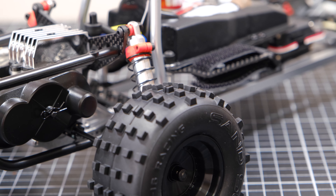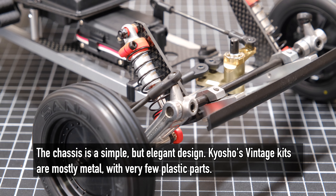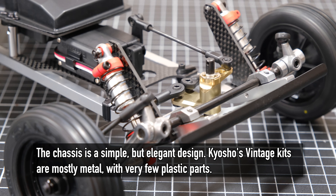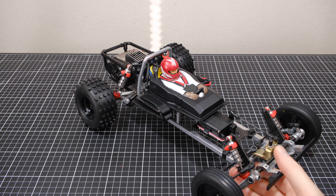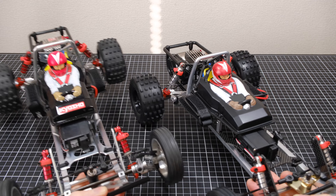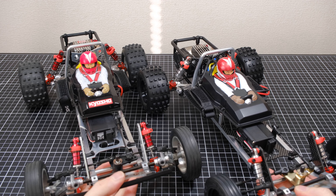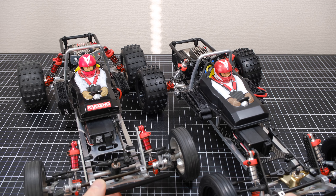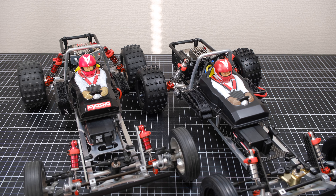If you watched my previous video, you'll know that part of the reason I decided to throw a whole load of carbon upgrade option parts at this Tomahawk was to differentiate it from the Tomahawk I already had. I thought to myself, it's one thing to get all these parts — HG shocks, carbon plate, etc. — and just throw them on to make it different, but I'm not sure this is the right direction. Let me explain.